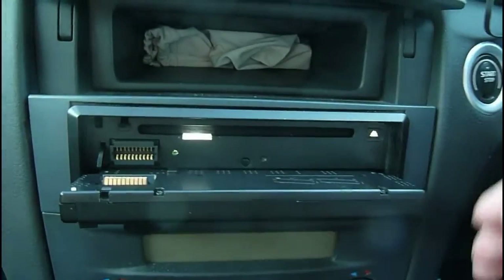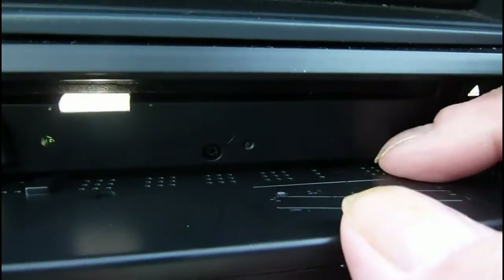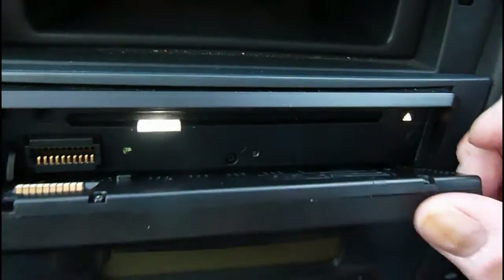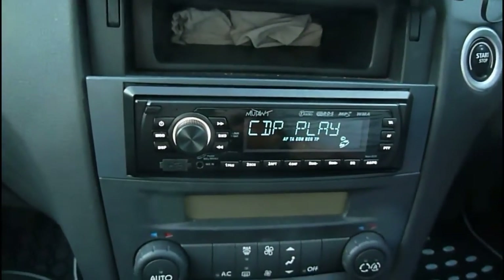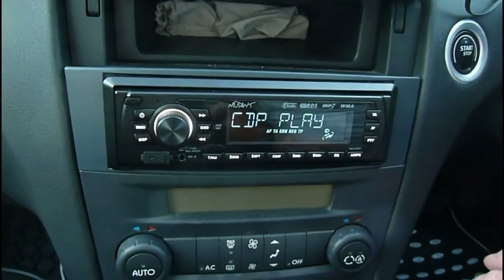In she goes. There's also a space - this front comes right off - there's an SD card slot just down here for the SD card, which is already in. I'm not going to bother taking the front off now. It's going to go to CD play because I've just put a CD in.